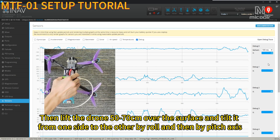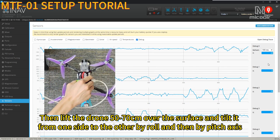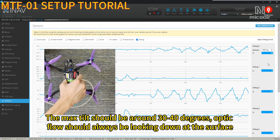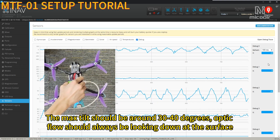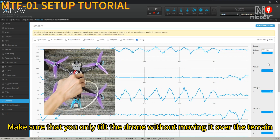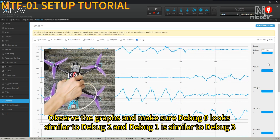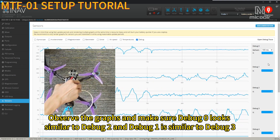Lift the drone 50 to 70 centimeters over the surface and tilt it from one side to the other by roll and then by pitch axis. The max tilt should be around 30 to 40 degrees — optic flow should always be looking down at the surface. Make sure you only tilt the drone without moving it over the terrain. Observe the graphs and make sure debug 0 looks similar to debug 2, and debug 1 is similar to debug 3.